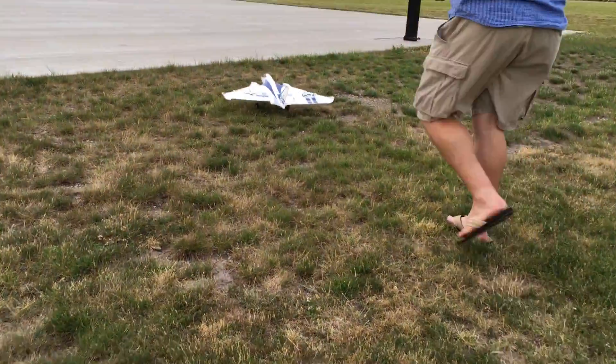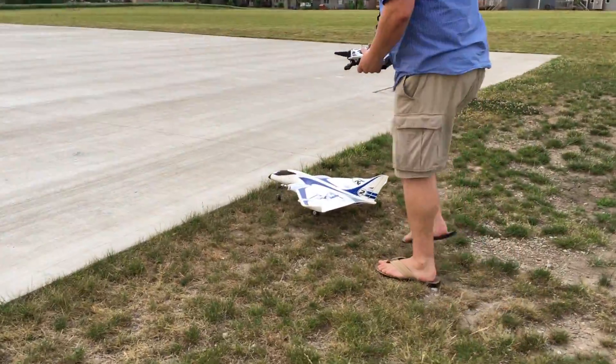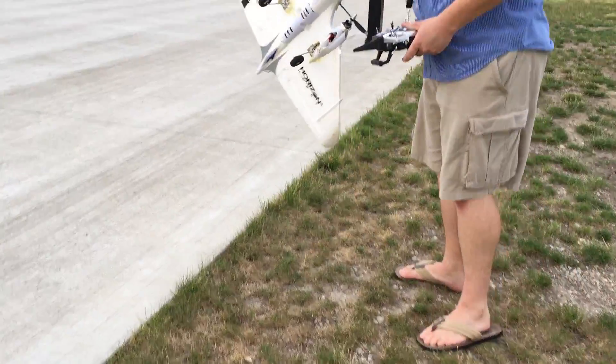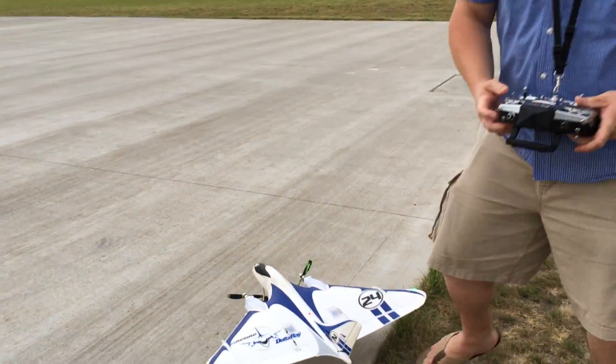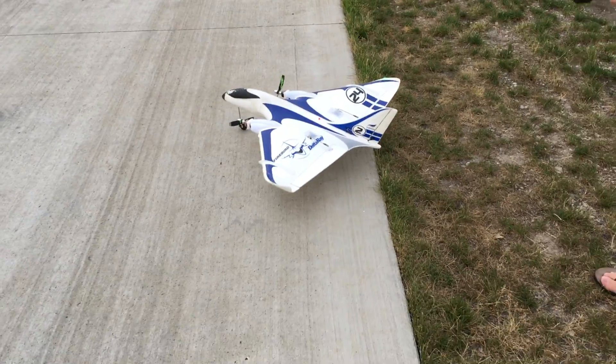Wow, that thing is a horse. Just so you guys know, it's rough here, so if you're gonna fly these things off-road this is the way to go. By the way, this plane is a handful — I have no stabilization on it.